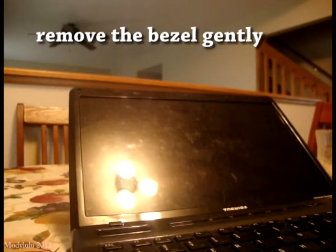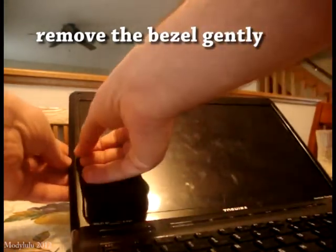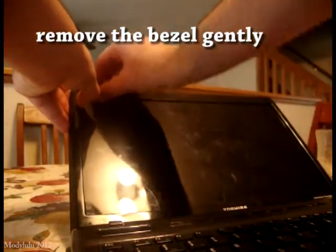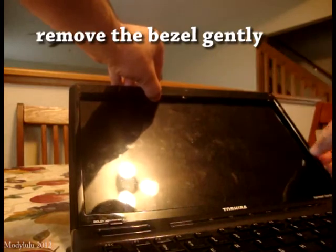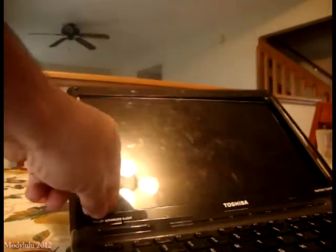You want to remove that bezel. The way you do it, you have to be very gentle. Put your fingers between the screen and the bezel and snap it off slowly. It's coming off — just be careful. If you have a lot of resistance, make sure you have not missed any screws. We got the bezel out.